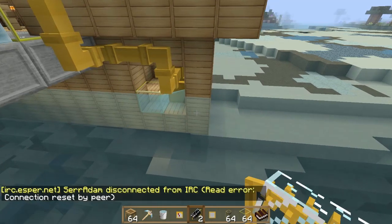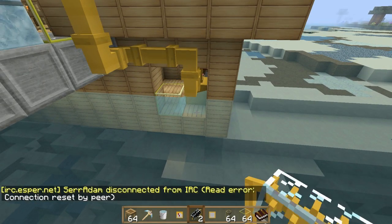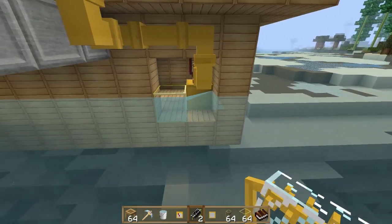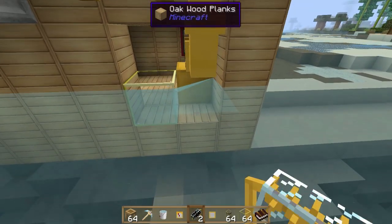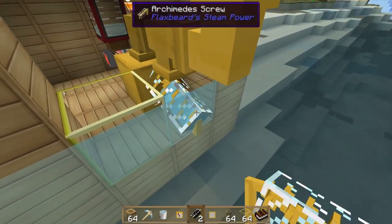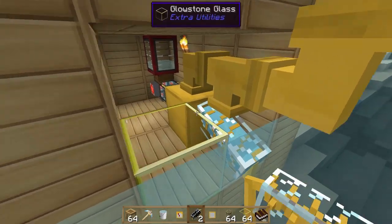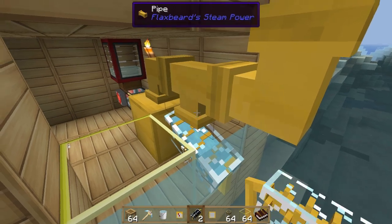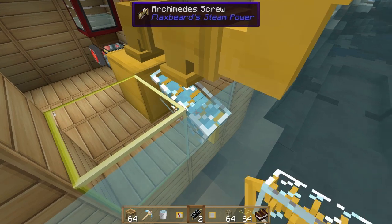Archimedes screws essentially pump water from one side into a tank, the boiler, or whatever you have on the opposite side. They're steam powered. Just chuck them down like that — they pump from the lower end and the higher end is where the water goes, which would be the boiler. As you can see we've already got steam going in but we're full so they've stopped spinning.